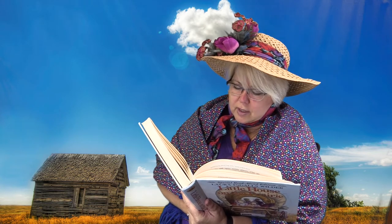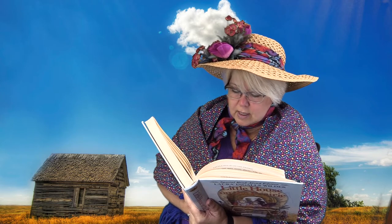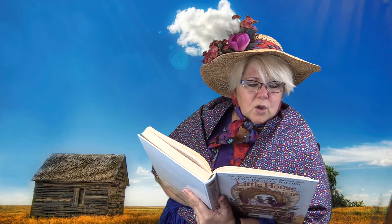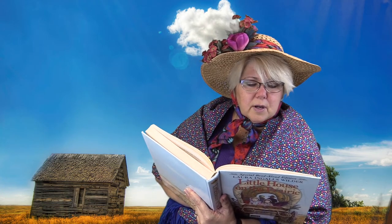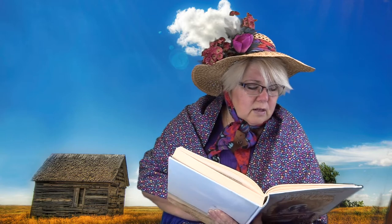The fat corn cakes were good. In the dark beyond the wagon, Pet and Patty were eating too. They bit off bites of grass with sharp, crunching sounds. "We'll camp here a day or two," said Pa. "Maybe we'll stay here. There's good land, timber in the bottoms, plenty of game, everything a man could want."